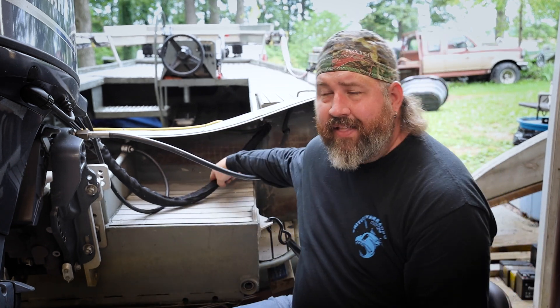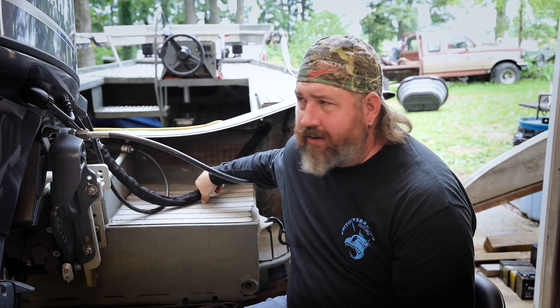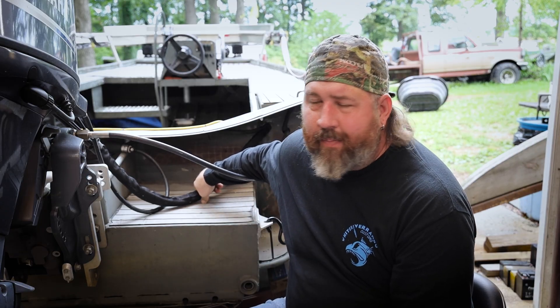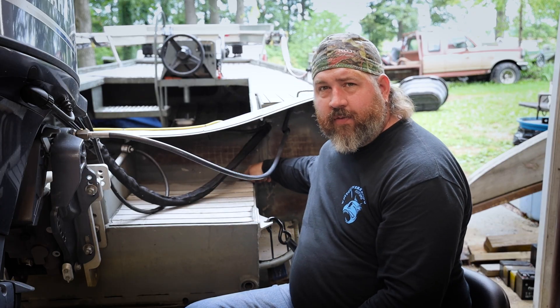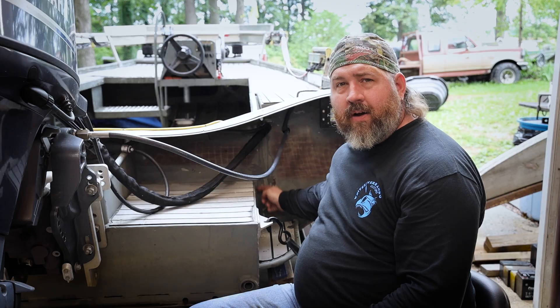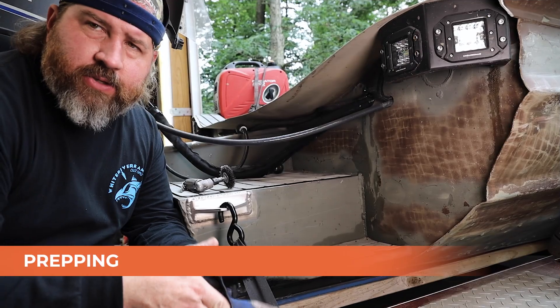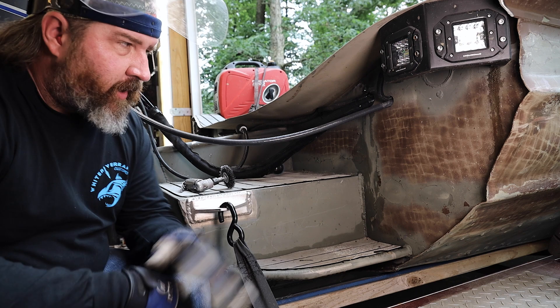In today's video we're going to look at my own personal critter getter and the hunt deck that I have welded on this 14-foot airboat hull. We've had it set up like this for a couple of years. This fall I went out and got a brand new Yammer Hammer — love this setup, it's been perfect in the shallows. But over the last few months, right here along the edge of the hunt pod where I've welded it to the original transom, I've got a stress crack.